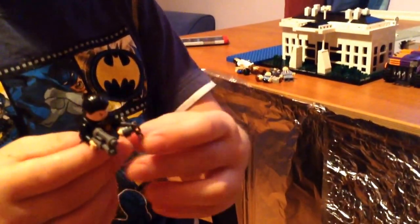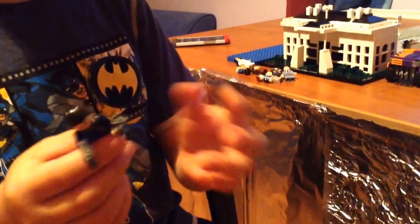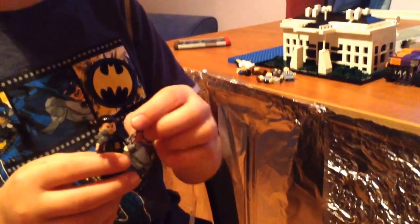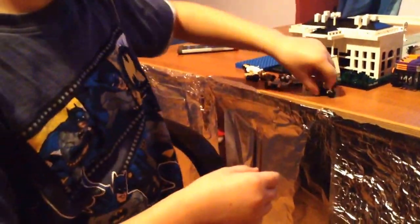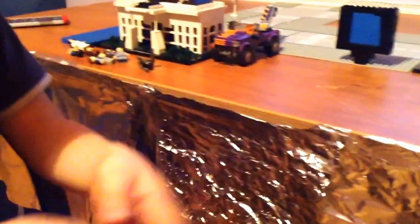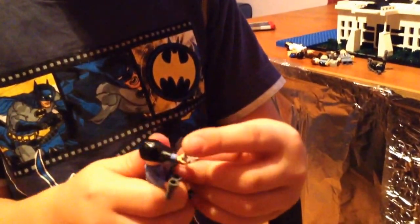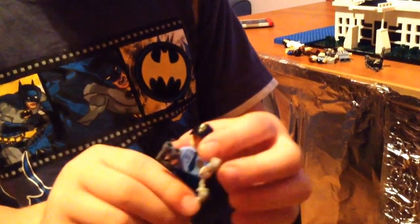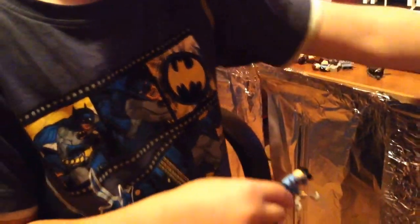Here I have Commissioner Gordon. It isn't really a good Commissioner Gordon — I just didn't have enough stuff. I tried to do it as quick as I could to build these minifigures. And this one is just one of my minifigures — it's not actually Bruce Wayne or anything, it's just a guard that looks after the gate and stuff.